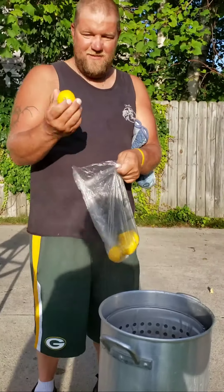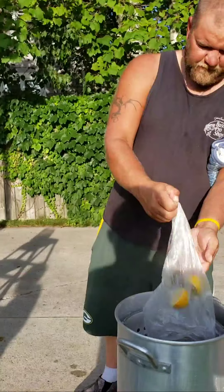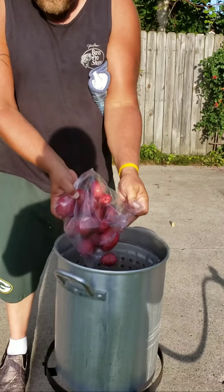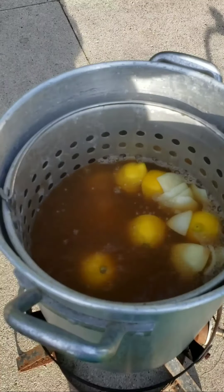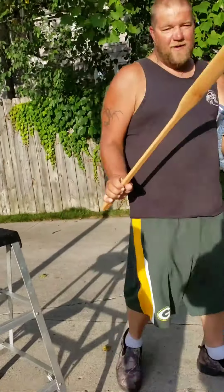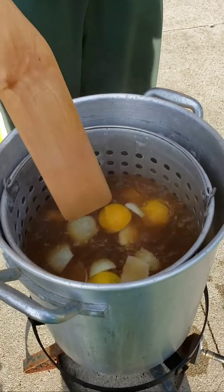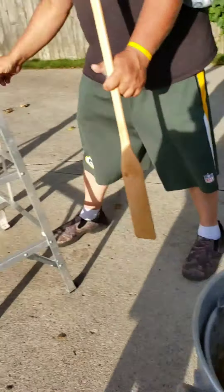Lemons — gives it an awesome flavor. Put the lemons in. The little red potatoes are my favorite. Always get yourself a little stirring paddle — the kids call it a little canoe, but it's just a mixing paddle. Make sure it runs a little bit. Cover it and let it go for another ten minutes.